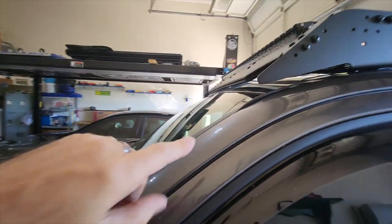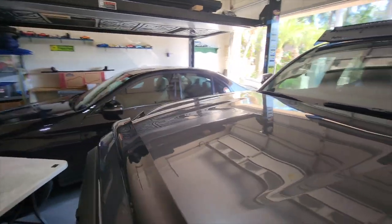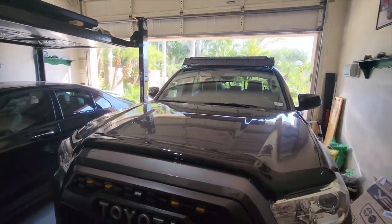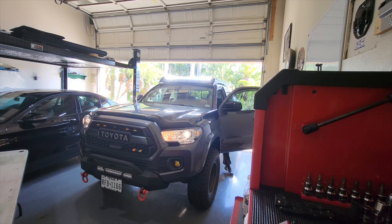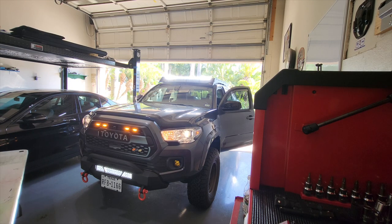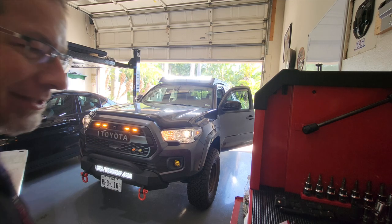If you know of a better way let me know, I'll be curious. Let's go ahead and turn it on and see what it looks like. Wow, now that is lit up — awesome! All right, there you have it. Finally after all this time it's done.